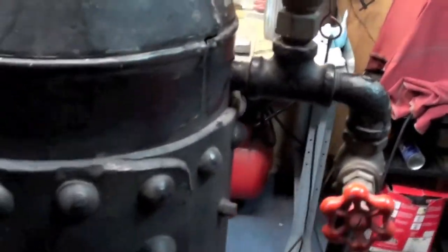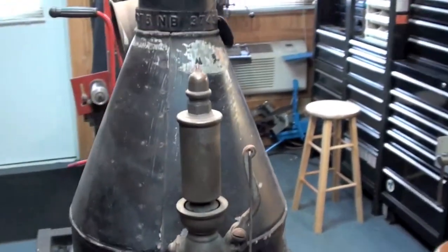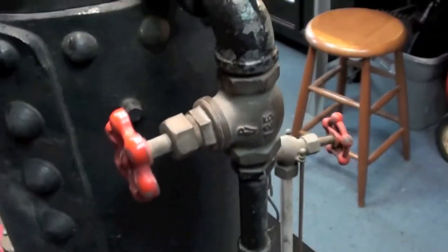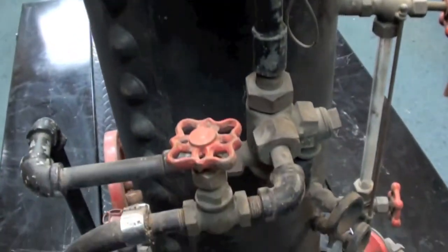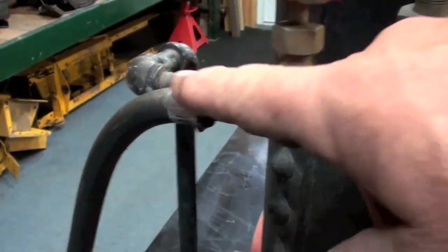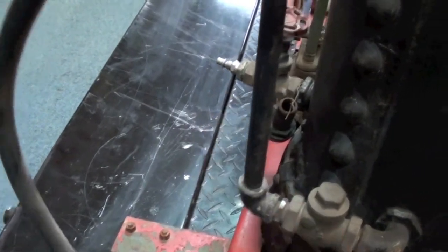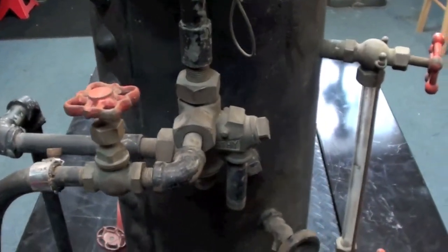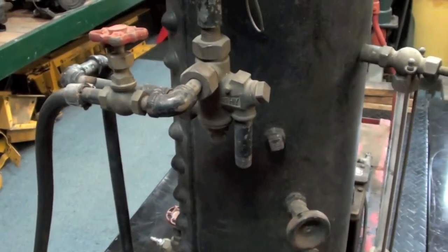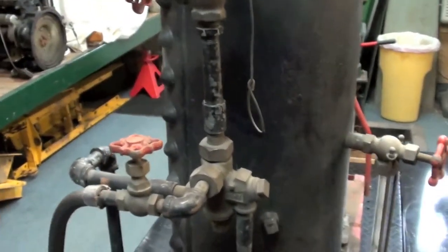Over on this side, coming out of the boiler to a whistle - a pretty nice little whistle. Loud little booger. Had it on air a while ago and it will definitely get your attention. We come down to a valve where we can shut off the steam supply to the Penberthy injector. This is the water in here - it comes out of this pipe. He's got a screen on it where he sticks it down a bucket of water, and that's where we feed the boiler when it's under steam. I want to also put a mechanical pump on it so I can pump it quickly if the water level drops.